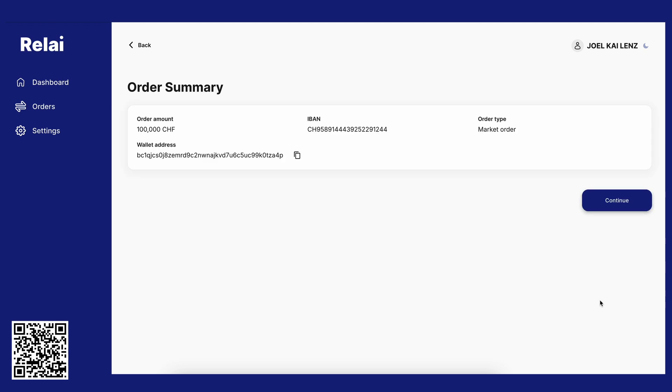Before we complete the order, you get an order summary. If you're happy with everything, click on the continue button.